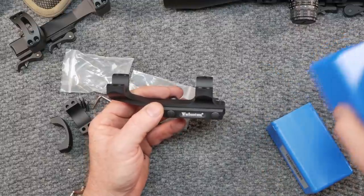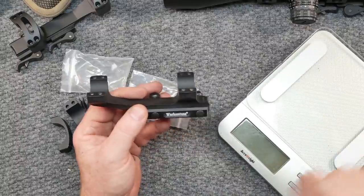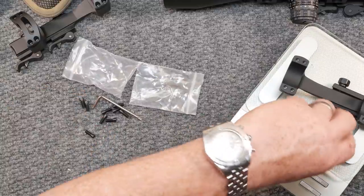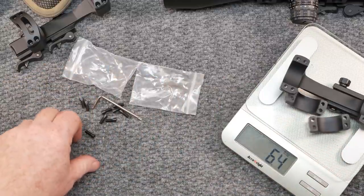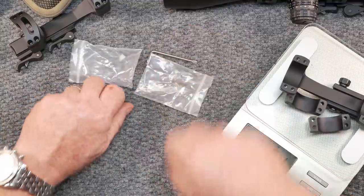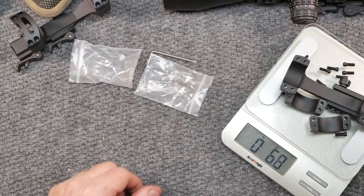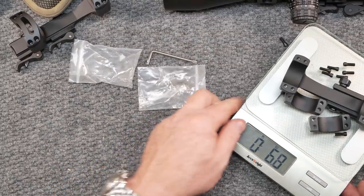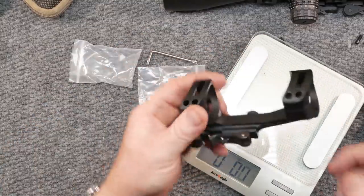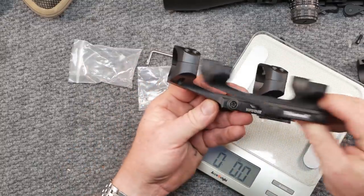Let's check the total weight before we mount it. Total weight of this War Hunt USA mount is 6.8 ounces without the one spare screw. The Warne Tactical with the QD mount is 8.4 ounces — so about two additional ounces for the Warne Tactical.